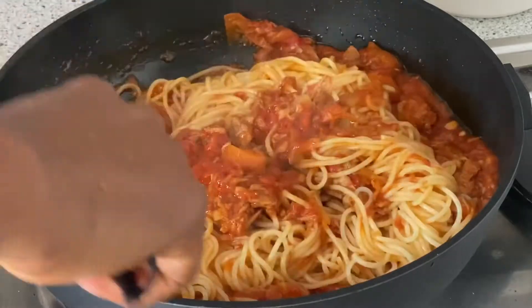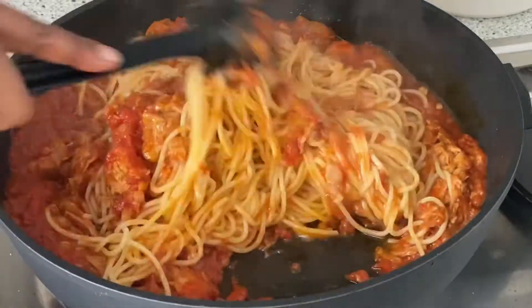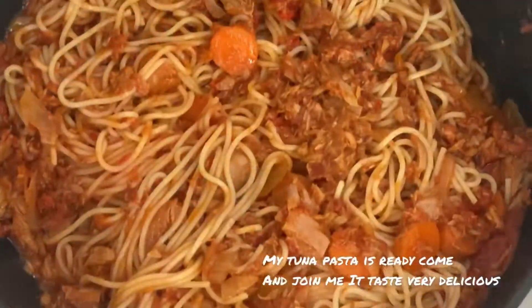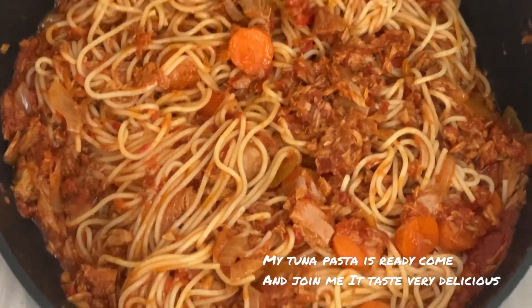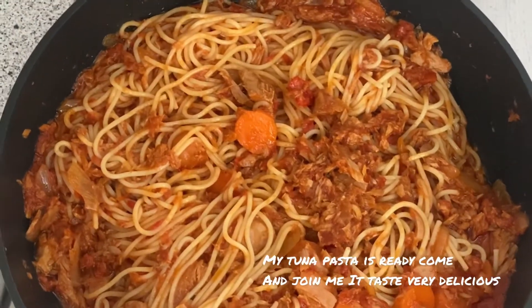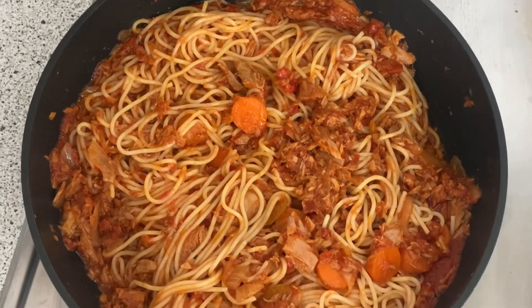And your spaghetti will be ready! It's very delicious guys, and it's so easy — it's not even up to 30 minutes, so it's very easy to cook. You can try it as well. Thank you for watching and please don't forget to like, share and subscribe. See you in my next video, bye!